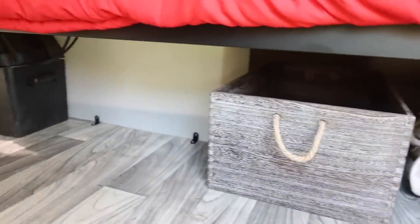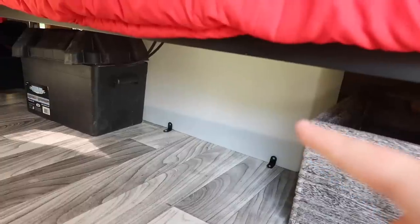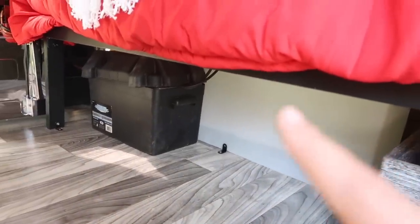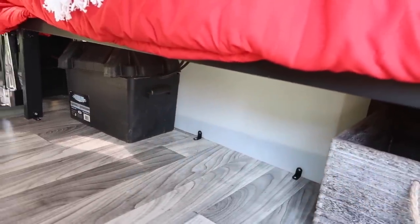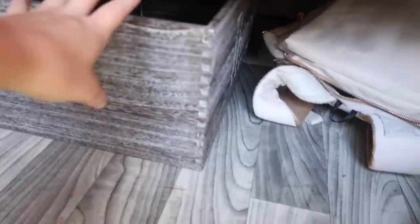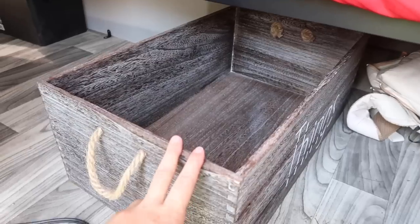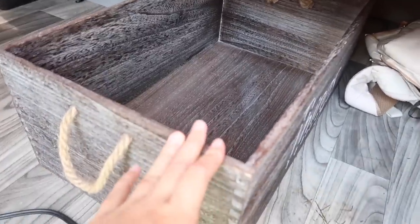Underneath the bed is my storage. Right here is a water tank and it's 20 gallons, and then also the battery. The water tank is connected to my sink and my shower, which I'll show you guys. Right here is some storage — I'm going to be putting my clothes in here, so I'll have a minimalist wardrobe dedicated just for van life.